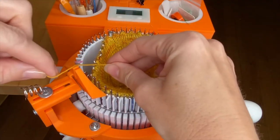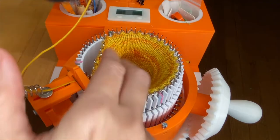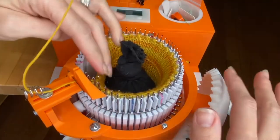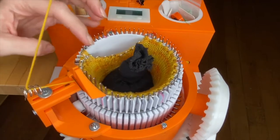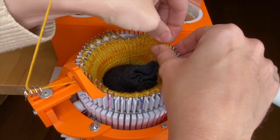You can just cast on directly with the yarn that you're measuring. So I've dropped my yarn down in and fed it through the yarn feeder. I'm adding my medium weight. I'm going to crank the first few to make sure they start catching — they did — and then I'll stop and hang the rest of the rings.